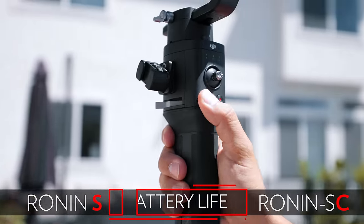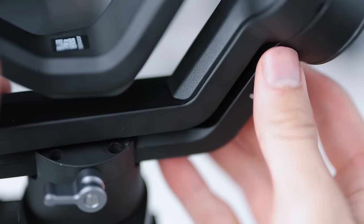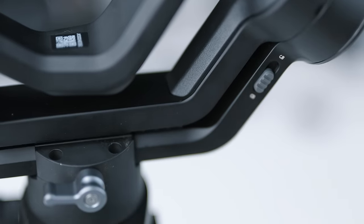As far as battery life goes, the SC has an 11-hour battery life versus 12 hours on the S, so not much of a drawback there. Something new that the Ronin S doesn't have — that we saw with the Zhiyun Crane 3 — are mechanical locks that let you lock each individual arm, which is really nice for traveling and makes it easier to balance each arm individually. I'm super glad they added that feature.